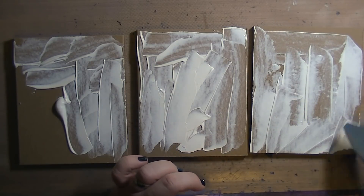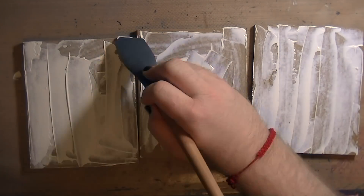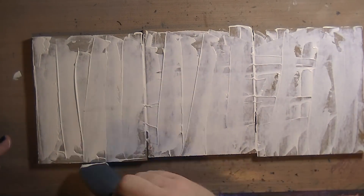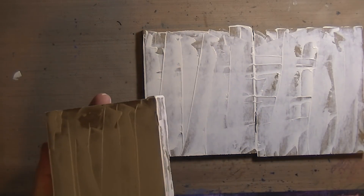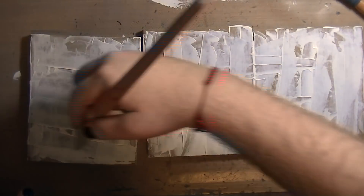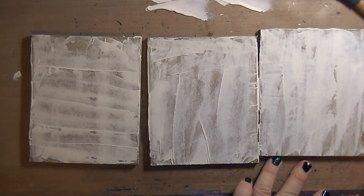I started with some gesso and a catalyst blade, just scraping the gesso on haphazardly. I really did not know where I was going. I have been watching a ton of DDK Trends videos — if you're not subscribed to her on YouTube, go check her out, she's really great. She gives me a lot of inspiration, so I got a lot of inspiration on this one from DD — thank you DD.